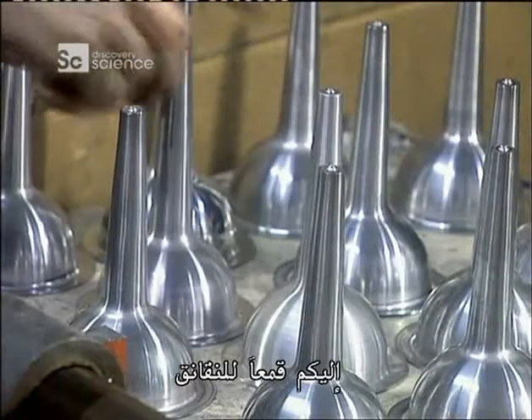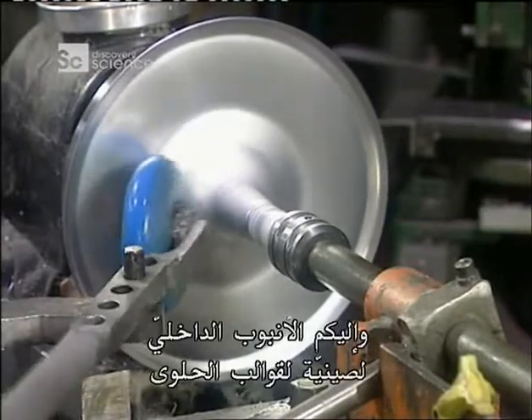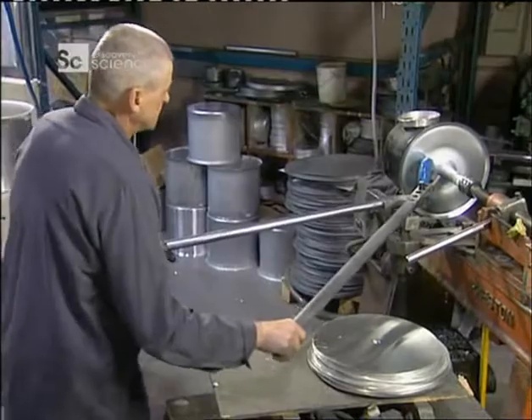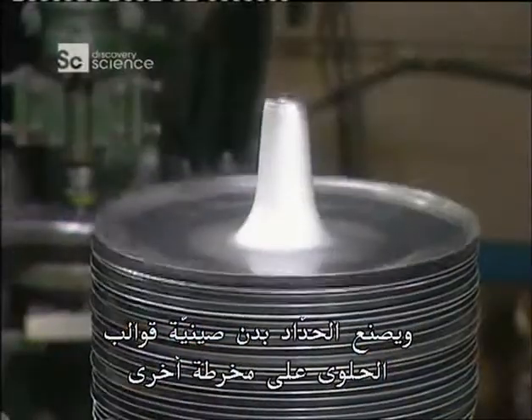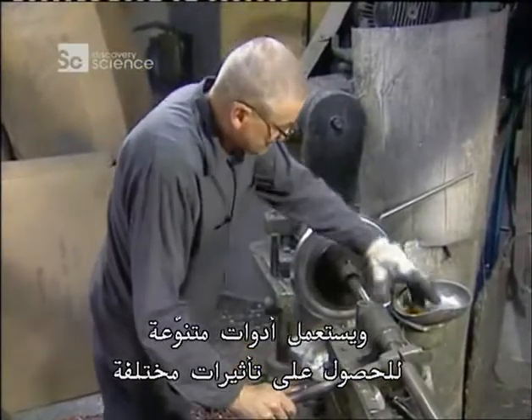This is a sausage funnel, and this will be the inside tube of a cake tin. The metal worker makes the body of the cake tin on a different lathe, using a variety of tools to get a variety of effects.